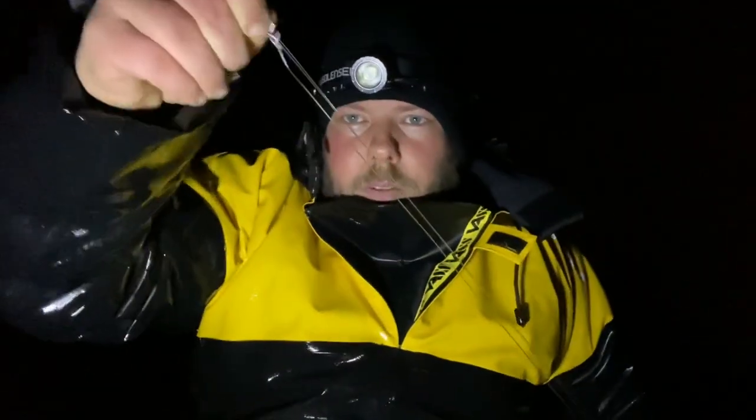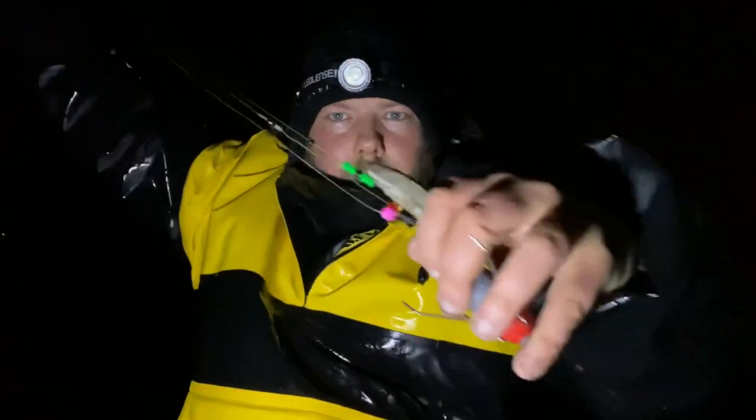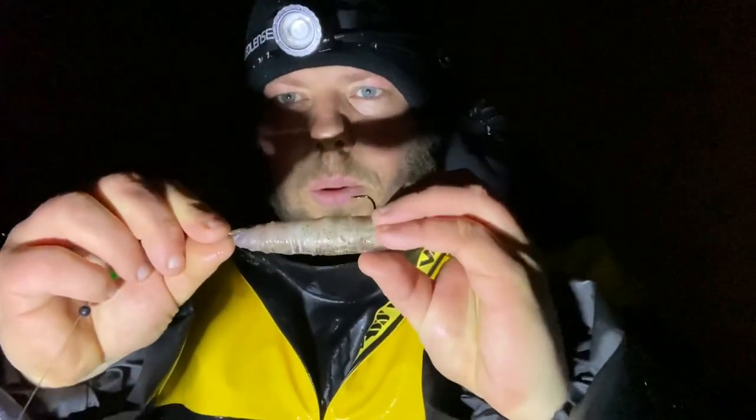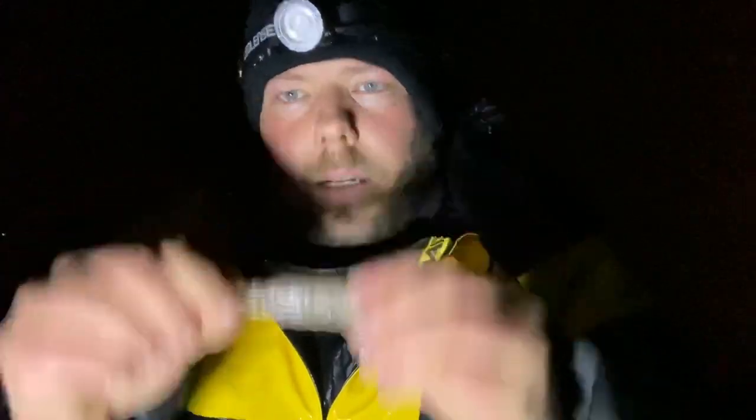First rig about to go out — just got up and over, quite a long one, six ounce gripper at the bottom. At the business end you can see that squid and sand eel wrapped together. Let's get it put out.